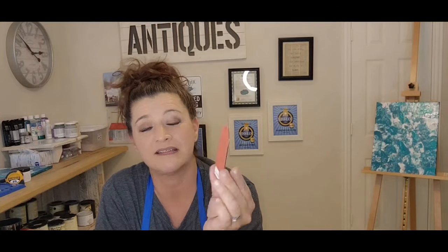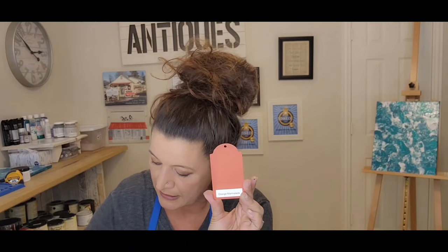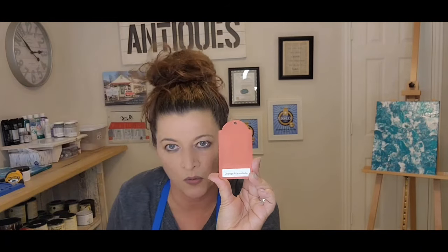The last one is Orange Marmalade — a beautiful orange. Let me just show you the difference next to Sweet Potato Pie. You can see Sweet Potato Pie is darker, and Orange Marmalade is brighter. If you want a true orange, this is the color. That is 55 colors!